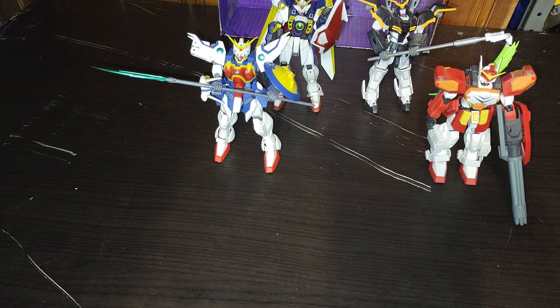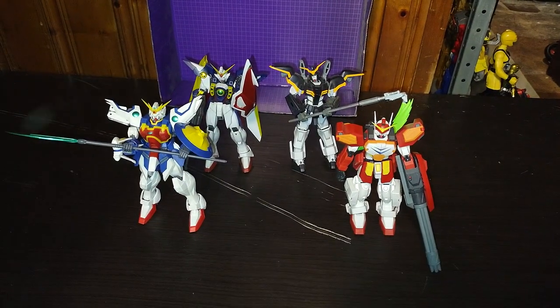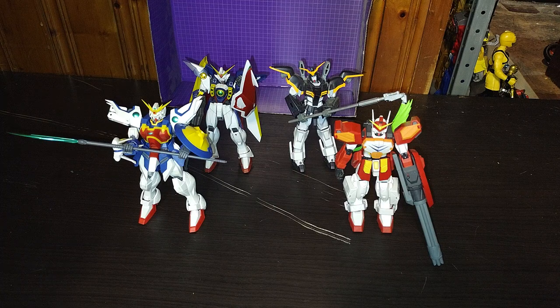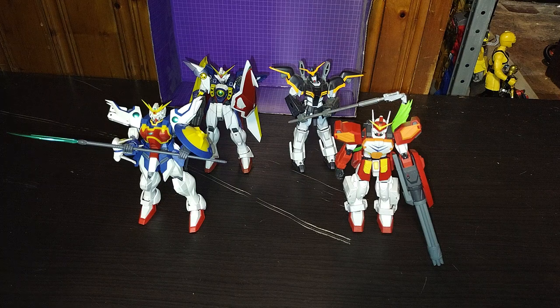I highly recommend this to anyone looking to get some figures based on the 1995 anime. These guys are worth the money if you can find them for a good price. I am so glad to have these in my collection. I look forward to when I get my last Gundam Universe from eBay. These figures are so cool, so articulated, so awesome, and they are really well sculpted and painted. I love them.